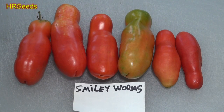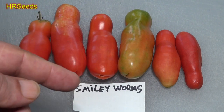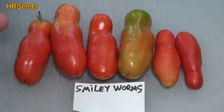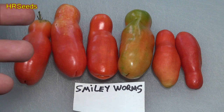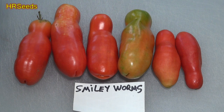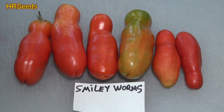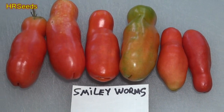Welcome back everybody. We're going to do a review on this tomato right here called the Smiley Worms tomato. This is very similar to the Aurora or Oreo tomato — they look the same except that variety is a very small plant type, whereas this variety gets very large and produces hundreds upon hundreds of tomatoes if you're growing five or six plants.